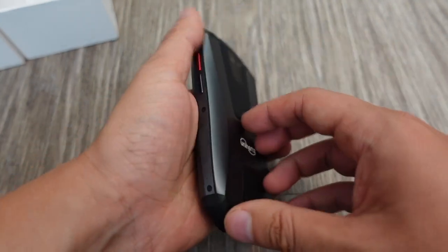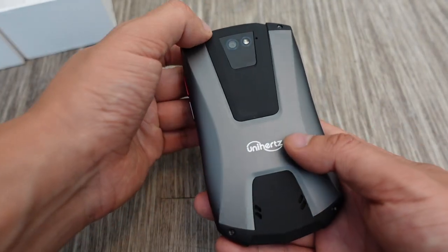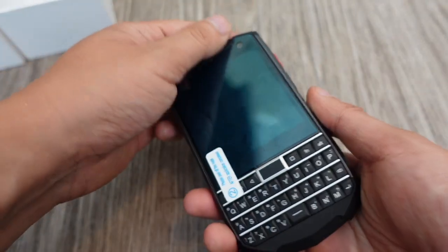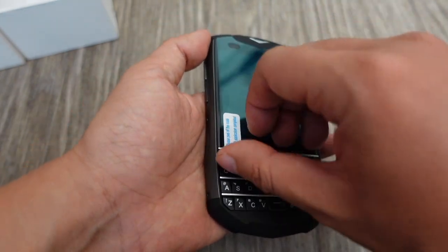Even though it's not specifically military standard certified, it looks like it. It looks like a DuraForce or Caterpillar phone — like you could be using it in the construction industry or out in the field.